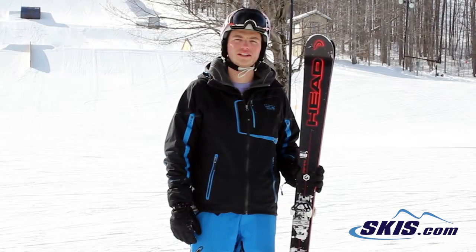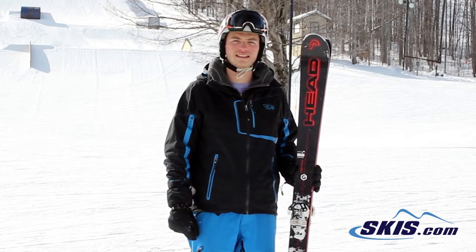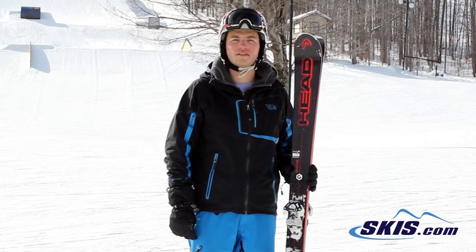Hey, this is Lucas. I just got off the Monster 88 by Head Skis. If the ski was alright for me, I'm going to give it 4 out of 5 stars.